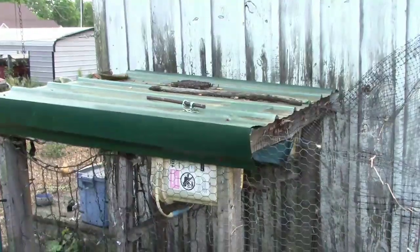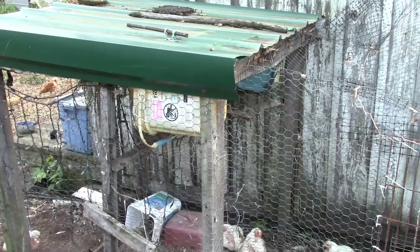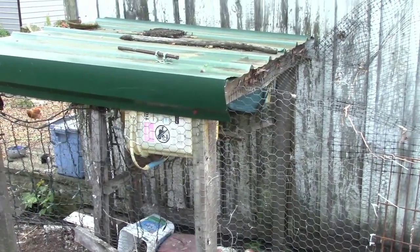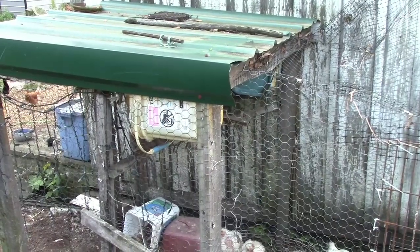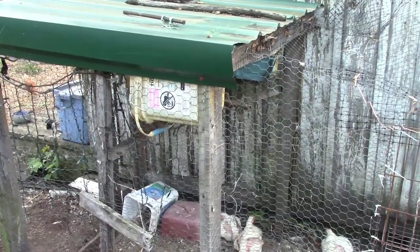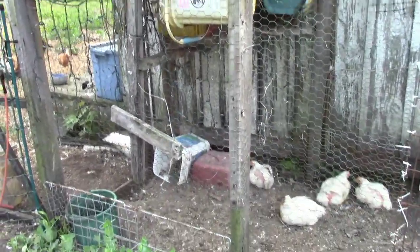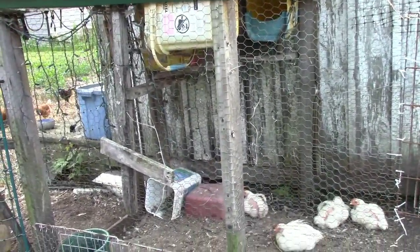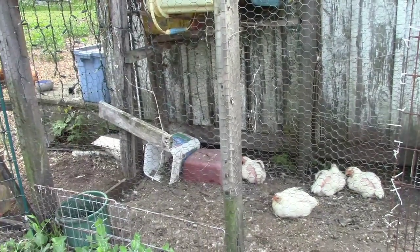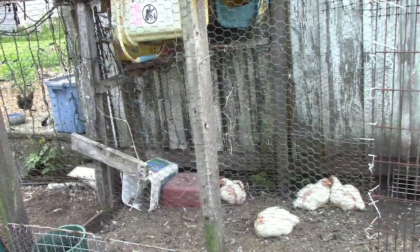In the past, I have been limited to what I could do in a small coop. This green roof that you see here is the roof on what was the original chicken coop when I first started keeping chickens here in town. It is four feet by four feet, and I just had a few hens.